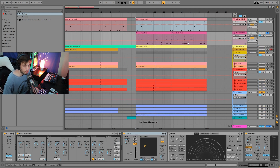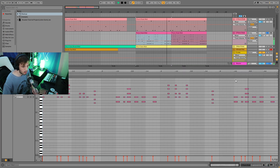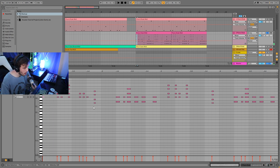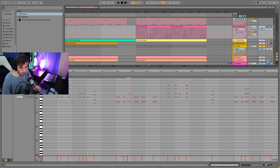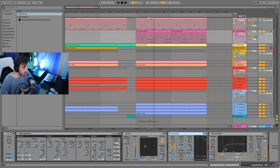Then we have the piano stab. This is actually pretty simple MIDI. Basically we have three main chords: C-sharp minor 7, G-sharp minor 7, and an A major 7. This is just following what the bass line is doing. It's some simple groovy stuff — it's not as much about the chords as it is about the way it fits in, being both a melodic element and a more percussive, rhythmic thing.